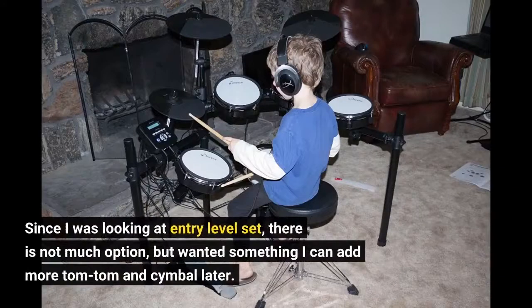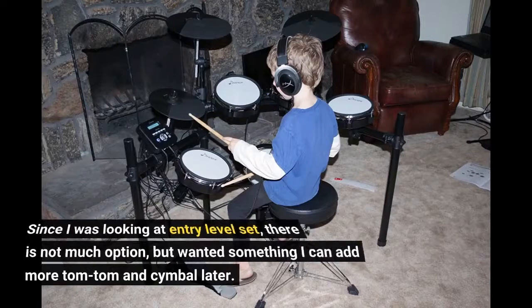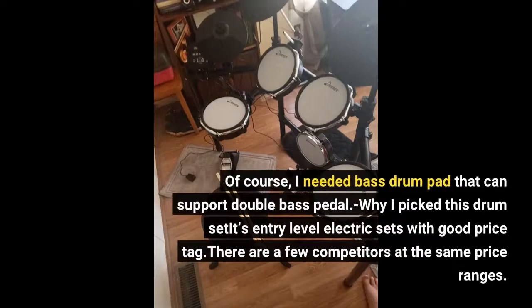Since I was looking at an entry-level set, there is not much option, but I wanted something I can add more tom-toms and cymbals to later. Of course, I needed a bass drum pad that can support a double bass pedal.